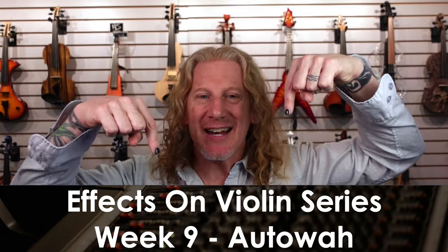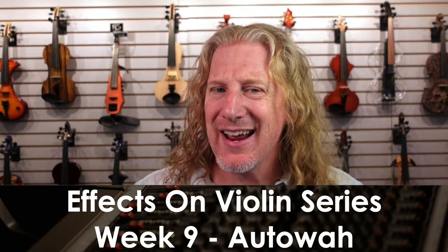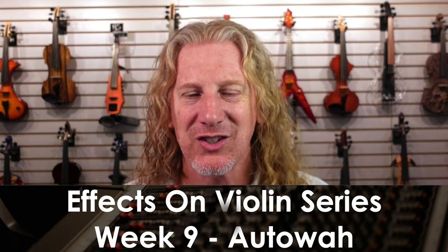Hey everybody, I'm excited to be back for week nine of our Effects on Violin series. We're going to be talking about auto wah this week — not the capital of Canada, but the effect that you can sometimes use on your violin.